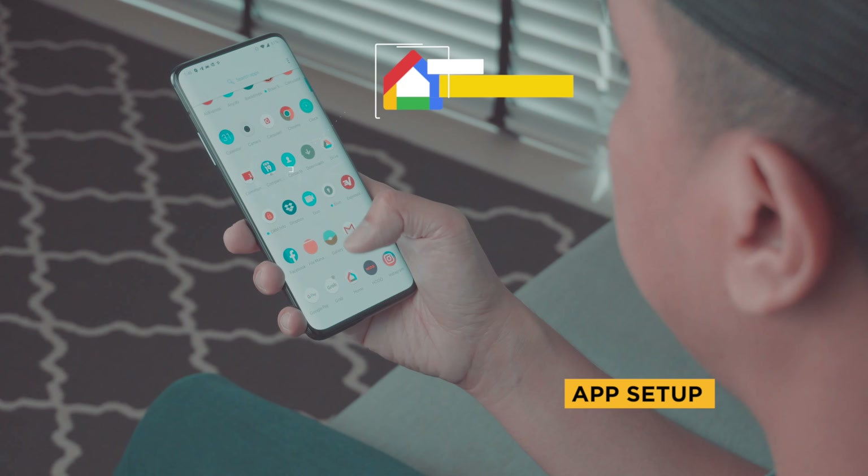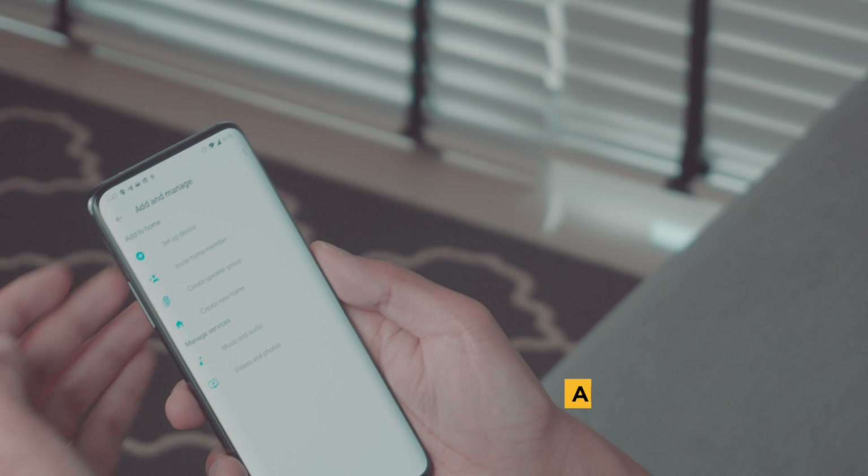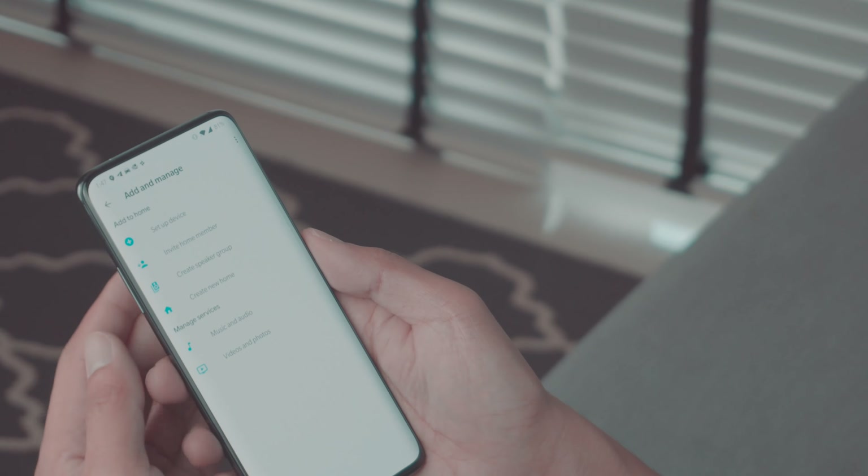For the setup, it uses the Google Home application, which means it's going to be a breeze. Simply fire up the Google Home app and connect it using the 'Set Up Device' option. The app will automatically find the soundbar using a Bluetooth and Wi-Fi combination. Once found, simply confirm it by selecting it and pressing next. The soundbar indicator will flash the Wi-Fi signal to indicate that it is connected, and you're good to go.